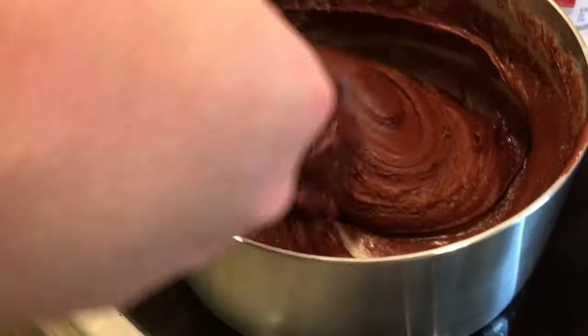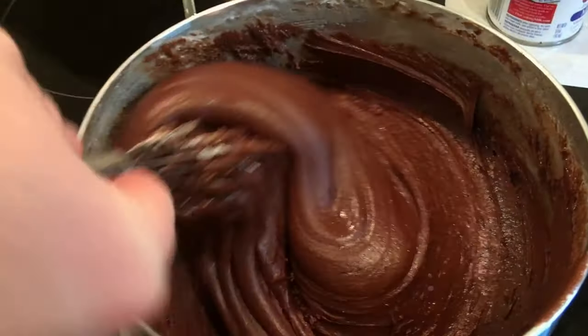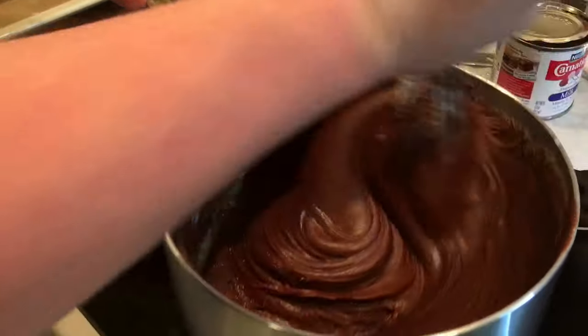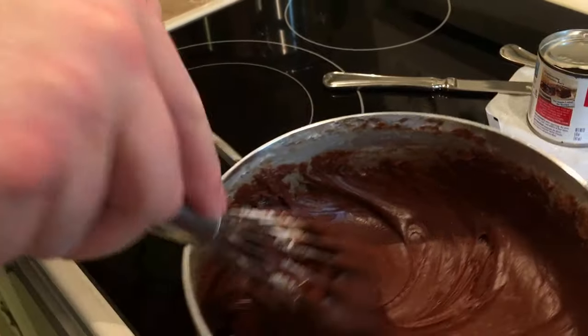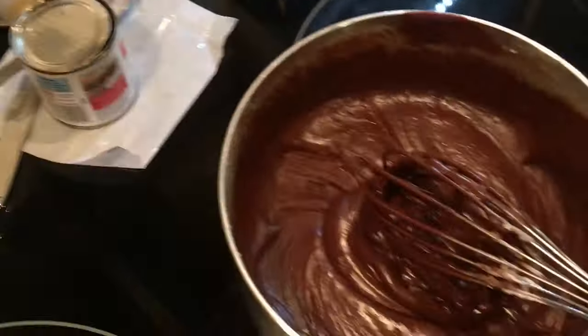Is it losing its sheen at all? Yeah, it's getting there. Try really putting some muscle in and stir it fast. Okay, I think it's getting close to where it should be. I'll take back over — we're old, we have to take turns stirring the fudge.